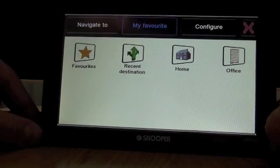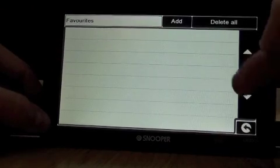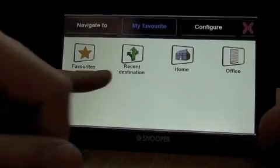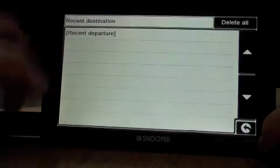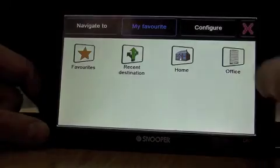Onto my favourites — it's quite a short menu here. You can have a list of favourites, though this is a new device so it's empty at the moment. Recent destinations will be displayed in a list here, and you've got your one-touch home and office where you can change those.